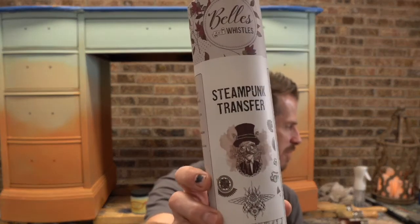Tonight we are doing a little bit more of what we did last Tuesday, and that is more blending. But I also want to demonstrate using Dixie Belle's new transfers on this piece. We did kind of a surprise box reveal, and I let Dixie Belle's products that they sent me dictate what we do. Of the three transfers they sent me, the one we're going with is the Steampunk Transfer.